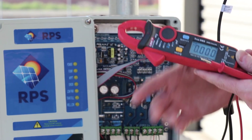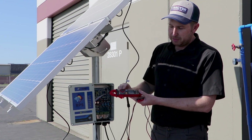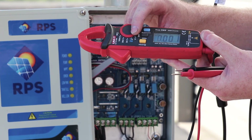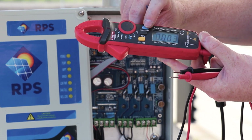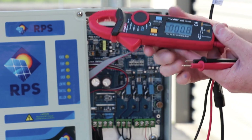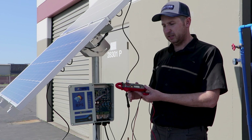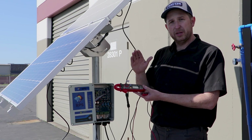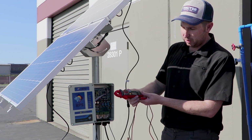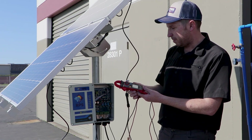For test number one, we want to make sure the controller is getting power. For that test, we want to set the multimeter to voltage. On this meter it's the same setting for voltage whether it's AC or DC, except we need to push the button to switch it to DC mode. Now we can test DC voltages. If you have it in AC, you're going to get strange readings and it's not going to work correctly. Other multimeters have a dial where you can select either voltage DC or voltage AC. So we've set it to voltage DC and now we want to test the input to the controller to make sure the controller is getting power.